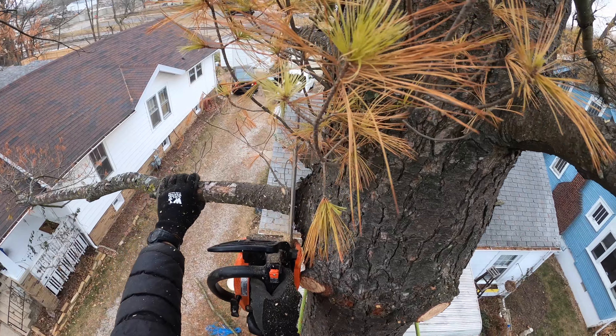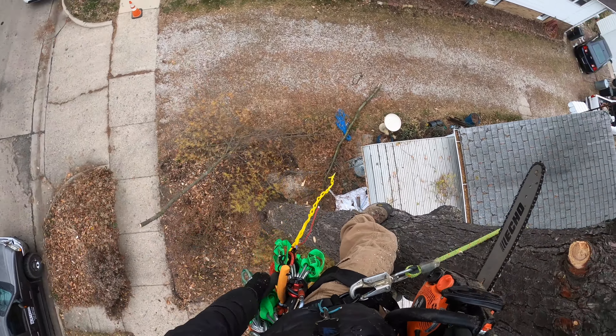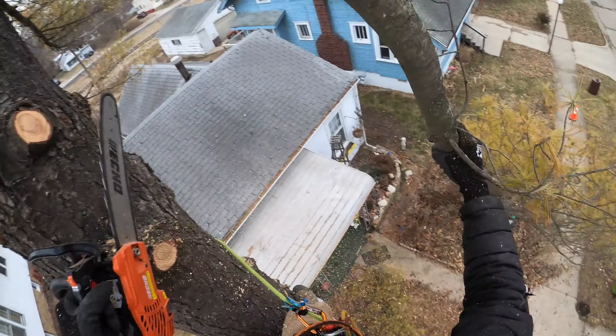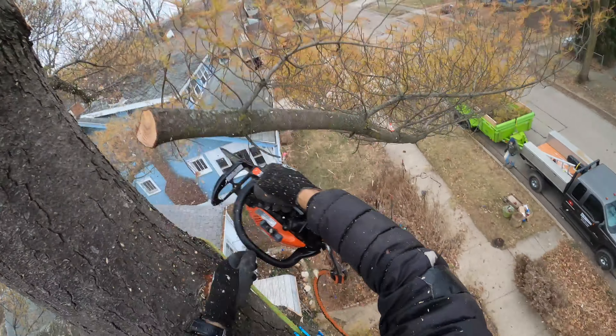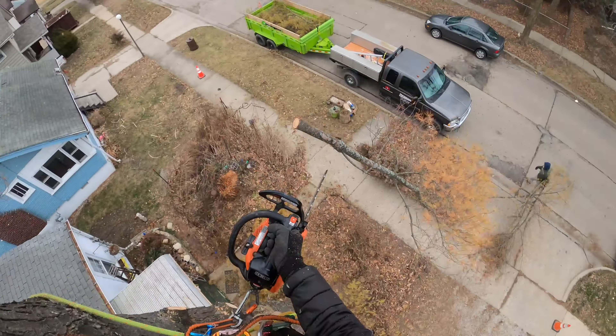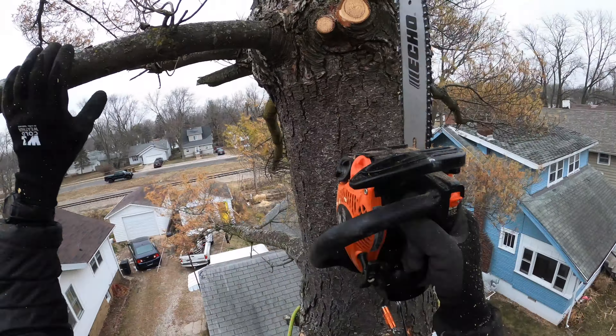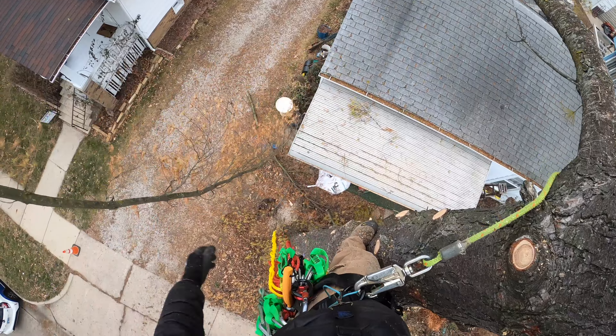Alright, this one's coming down right here. I think you're clear. Chains are coming loose — chain number one. This is actually a strap, not a chain.